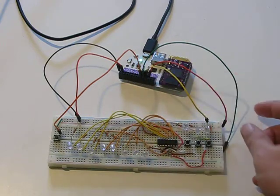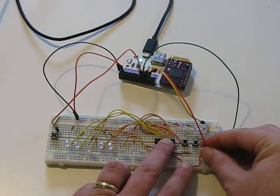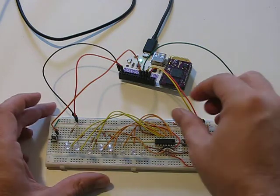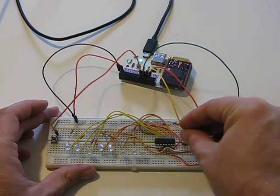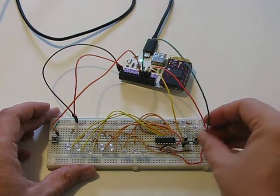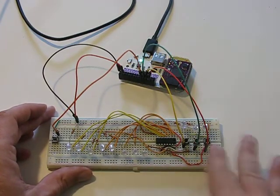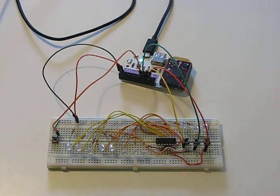I have pin zero set up to do the data line, and that'll control the button — it'll simulate me pushing the button. I have pin one doing the clock, so that'll control the clock. And then I have pin six controlling latch, so that should control the entire shift register.